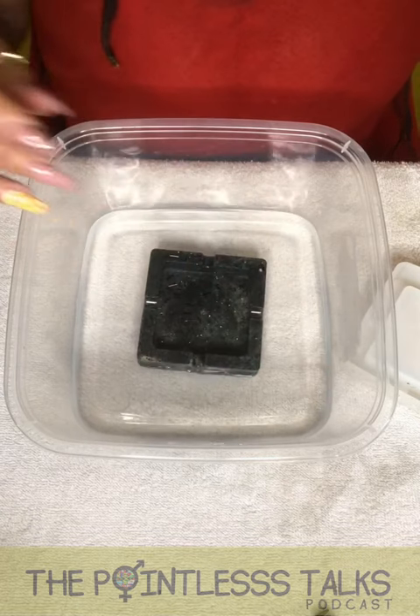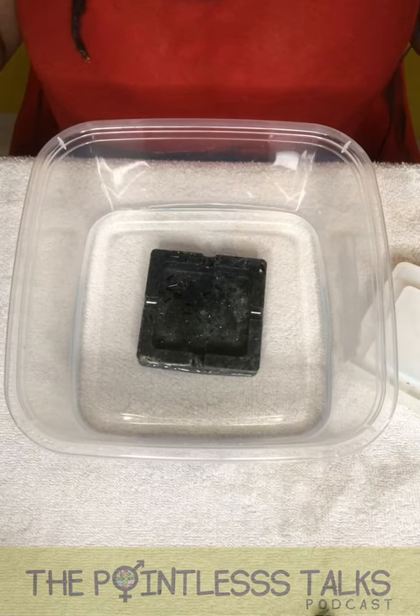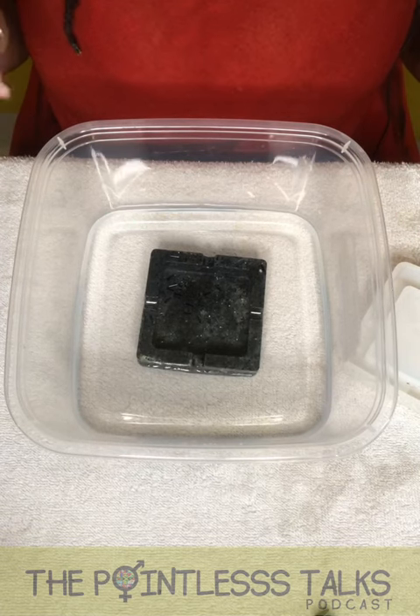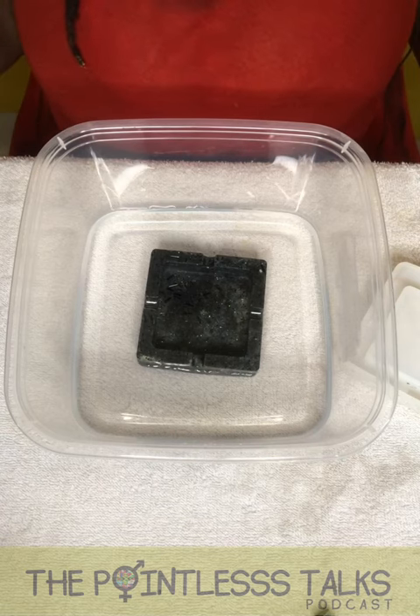I'm going to leave this in water for a little bit, and I'm going to get some mixture and paint over it because it is sticky. But yeah, I'm excited. Woo! Yay! Go me.